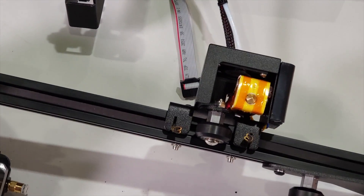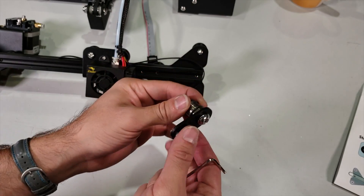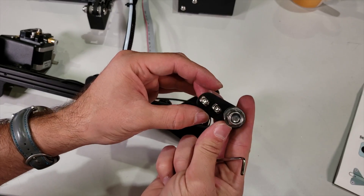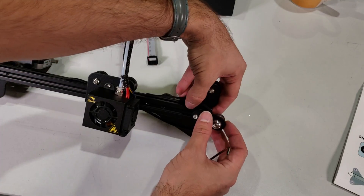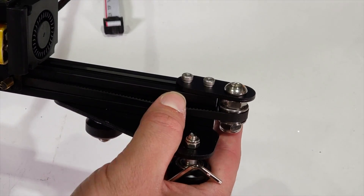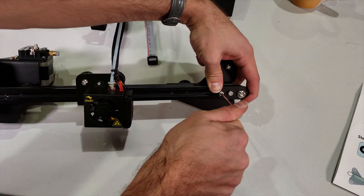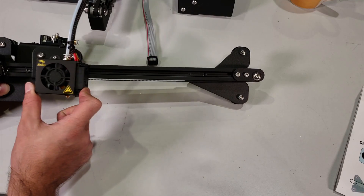Now our belt is almost connected. We have one more thing to do — get our part for tightening the belt. Loosen these T-nuts a little bit so I can slide them in, hold them in this orientation, and slide them from this aluminum profile. Make the belt go around it and slide it into your aluminum profile. Push it away in this direction and then fasten it because we want it to be tight. You will feel that tightness when you move your X-axis along both ways.